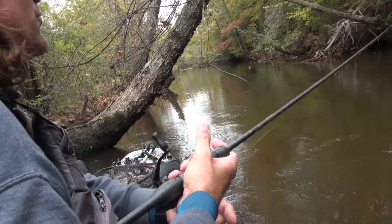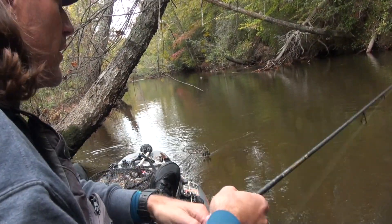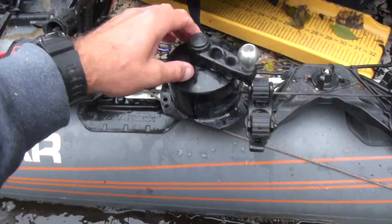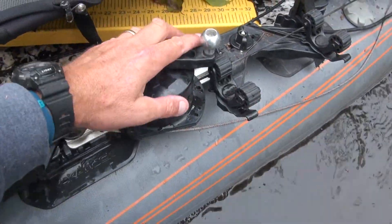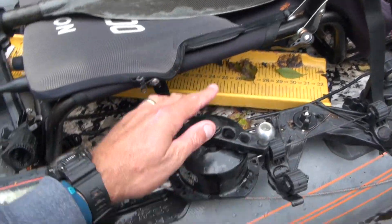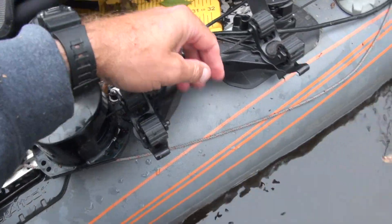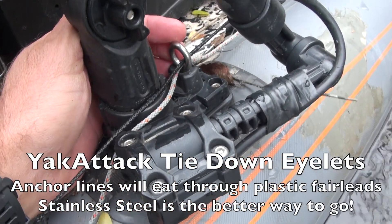It's unlocked quite a bit of ability to not crash into these areas, whether it's wind or current or whatever it is. I'm able to hold position the way that I need to being anchored off the back of the boat. This is the anchor wizard that I have going to the back — I have it attached right next to the seat. I feel like that gives me the best leverage advantage, where it's close to my core. If it's out in front or behind, I don't feel like I get quite the leverage I need. The line runs back and I do use the Yak Attack tie-down eyelets.